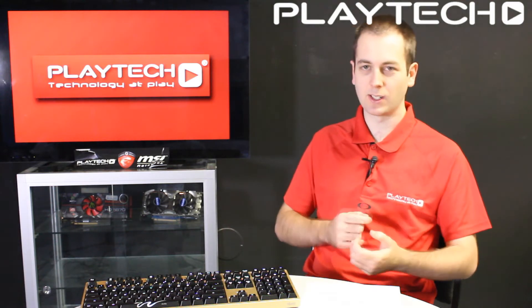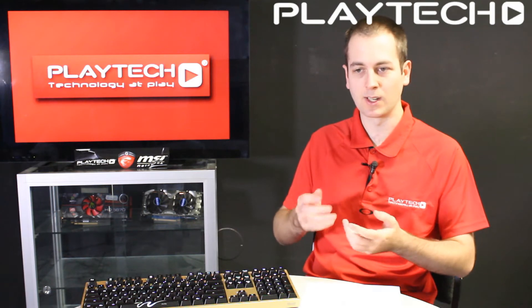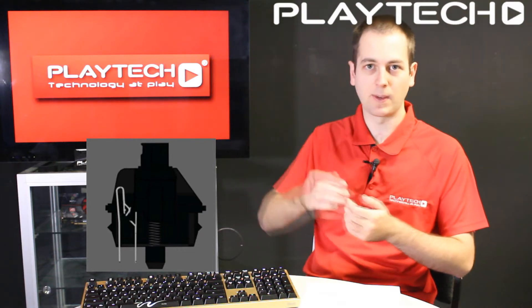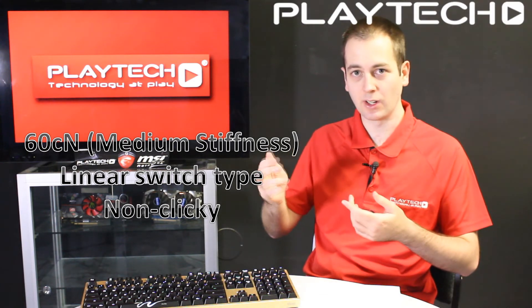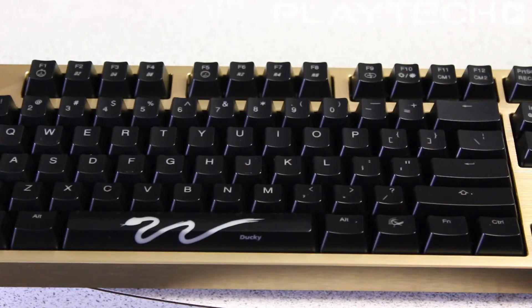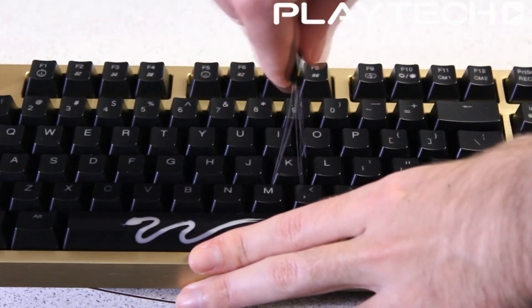The first switch we're going to talk about is the Cherry MX Black. This is a linear type switch and one that most people don't really think of when they think of mechanical keyboards. A linear switch means that as you press down the key it requires the same constant pressure the whole way down, and it reaches the bottom and comes back up like normal. This is in contrast to a tactile switch, which will come down easily and then you'll feel more pressure as you reach the activation point midway through the keystroke.